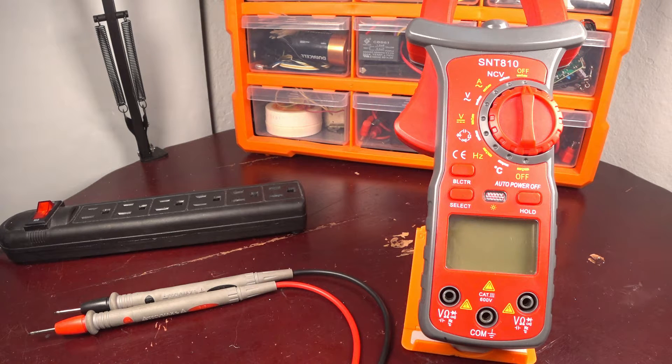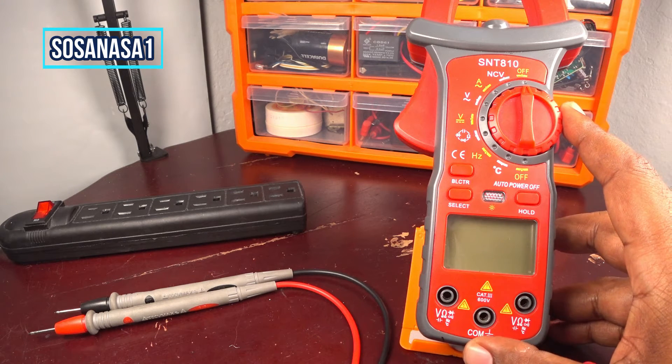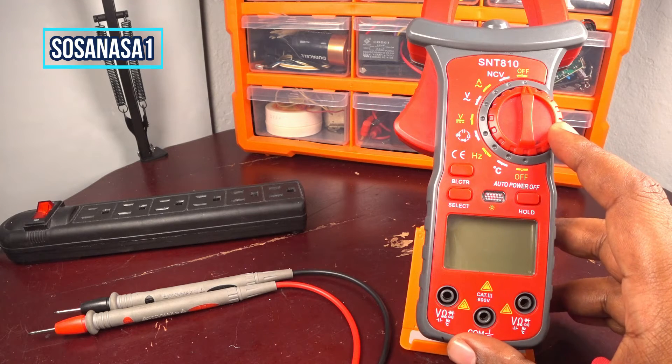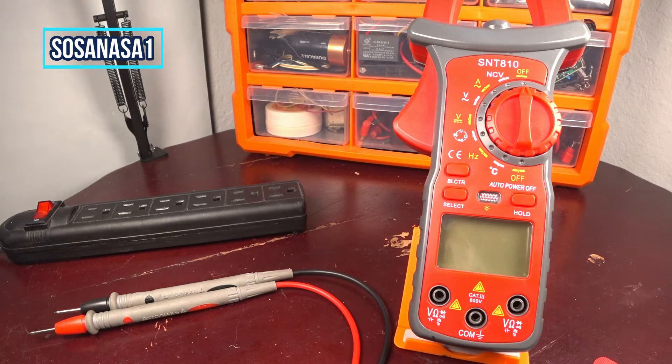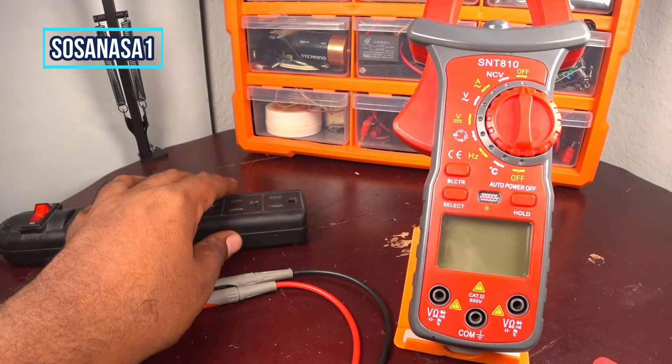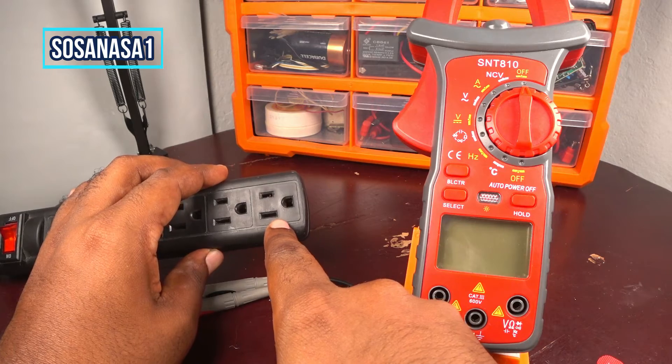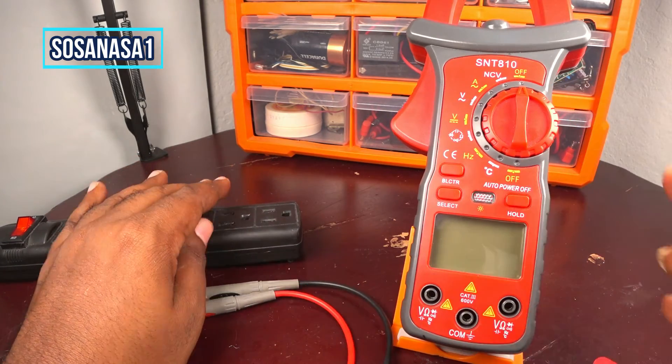Hello, this is your channel SosaNasa1. My name is Emmanuel and now we are going to use this digital multimeter. This is a new multimeter and in this case I'm going to show you how to measure how many volts has this power outlet using this digital multimeter.